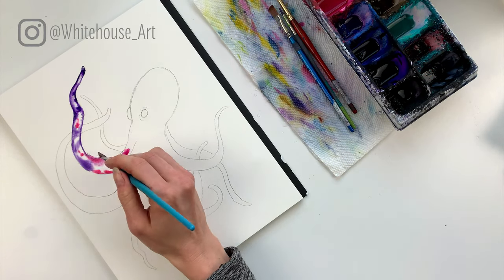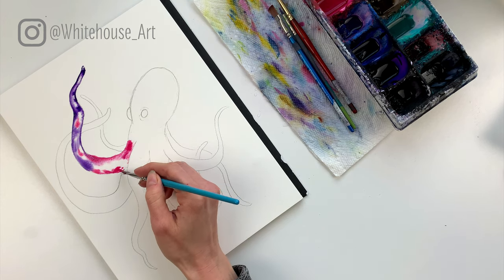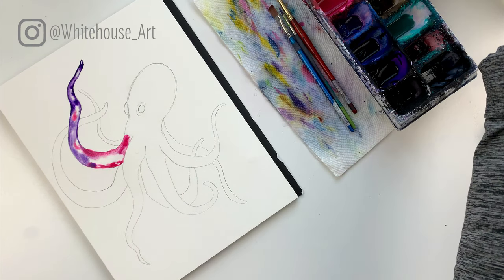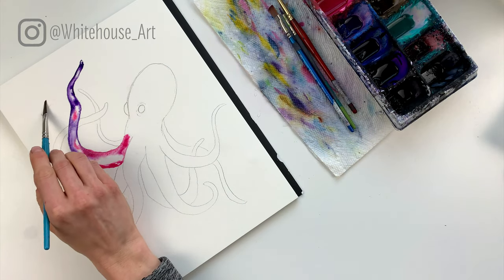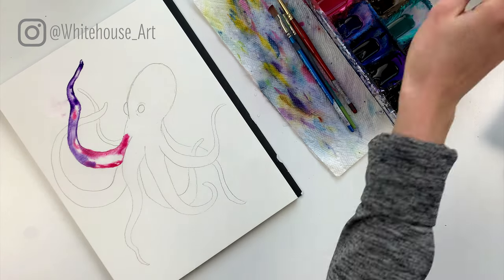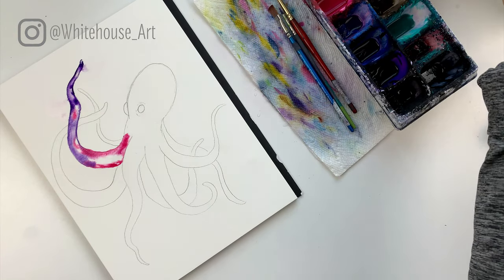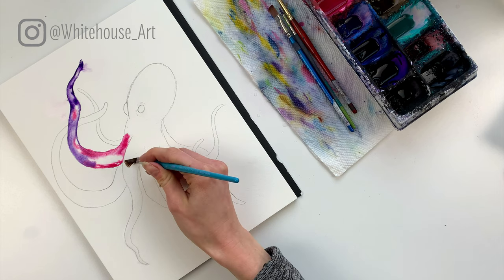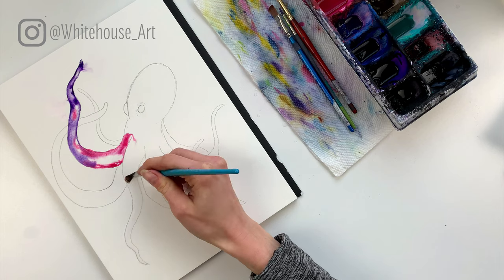I'll drop in a little bit of pink over here, so I'm kind of just making my way around. We're basically going to fill in the entire shape of the octopus, just in stages. Because I want this to be fairly loose, before it dries I can sometimes go in and grab a little bit off the octopus — I take clear water, move it right up and just kind of touch it into a tentacle. If you don't get it perfectly in the lines that's totally okay, because this is a fairly loose painting.